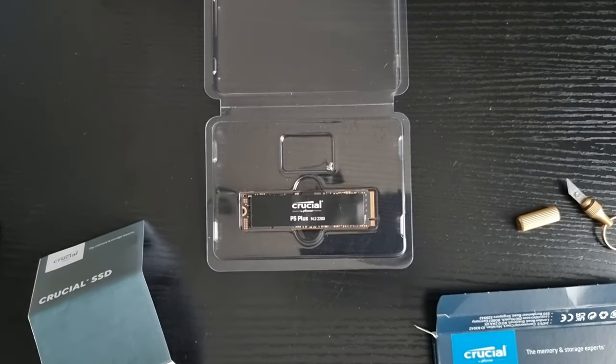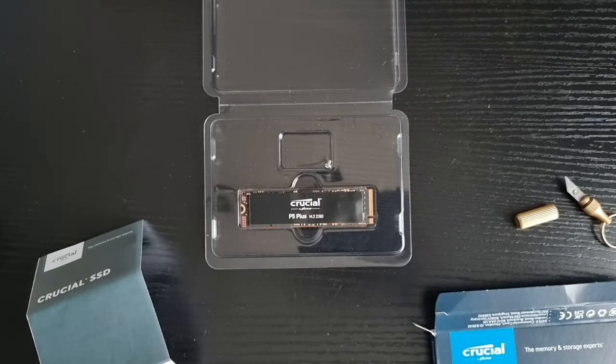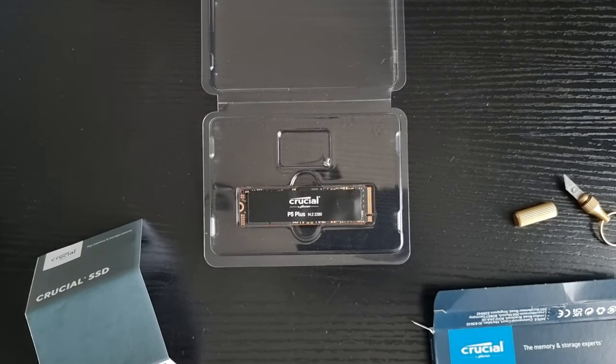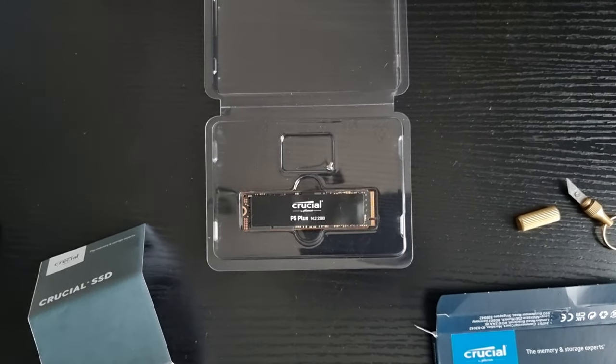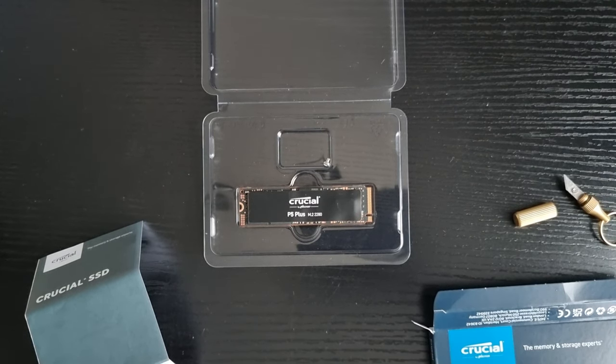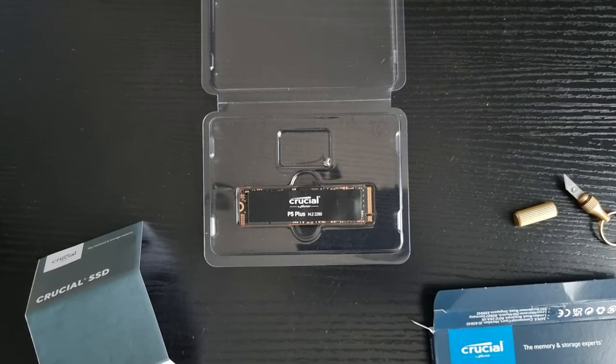My main reason for getting this was for the PS5. That's what you get in the box of the Crucial P5 Plus SSD — this is the two terabyte version. I don't think there's a difference between this and the one terabyte apart from the memory. Thanks for watching — in the next video I'm gonna show this inside the PS5. Don't forget to hit the like and subscribe button. Peace out!